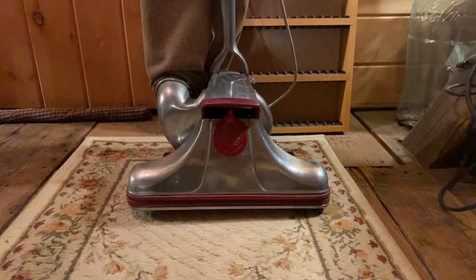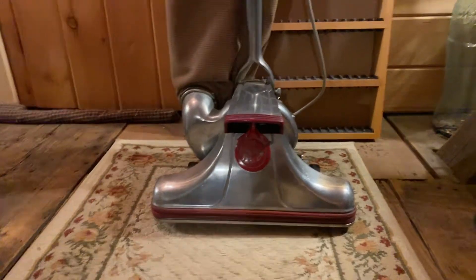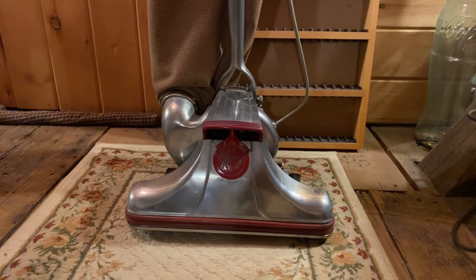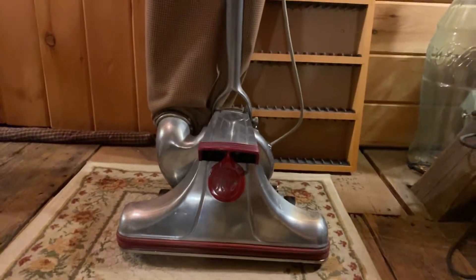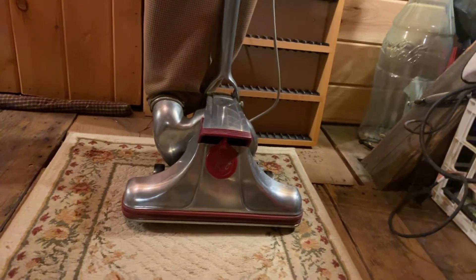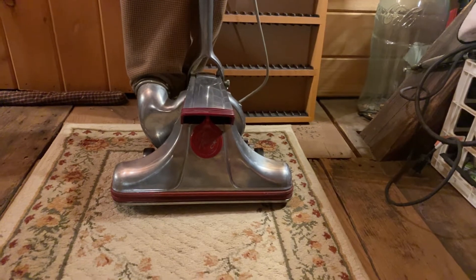Hey guys, welcome back to another video. I wanted to show off this 1953 Kirby vacuum cleaner I got from a pawn shop. I think it cost me $10, $8 — I don't remember the exact number. He was getting rid of it and didn't want it, so I bought it because I needed one for my bedroom.